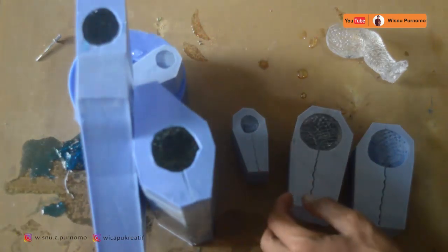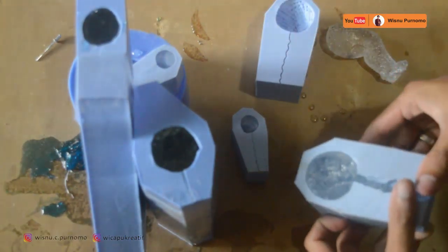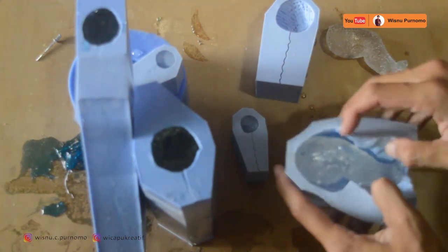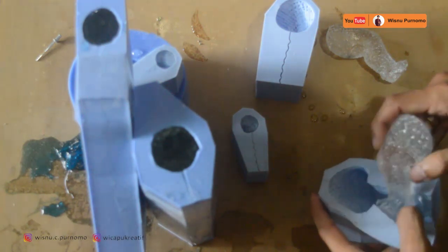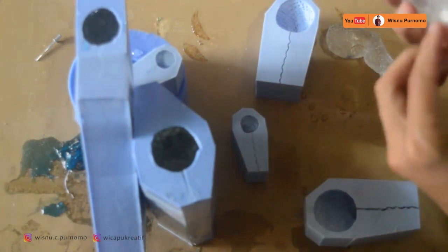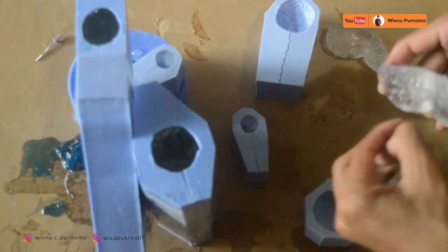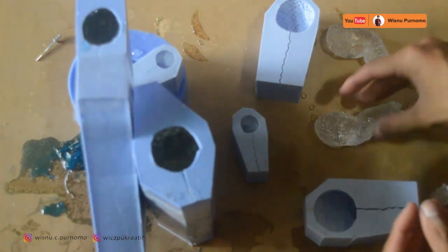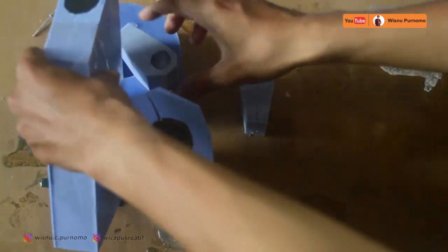Yang satunya tadi sudah kaki kanan, ini sepertinya kaki kiri. Kita keluarkan, caranya sama dengan yang kaki kanan tadi. Kita perhatikan, kita cek — lolos quality control. Kita keluarkan cetakan yang lainnya.